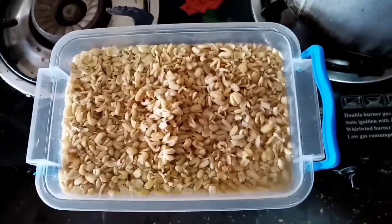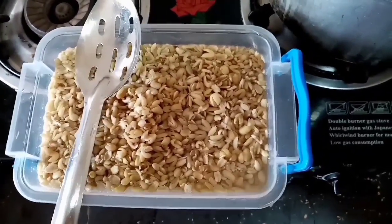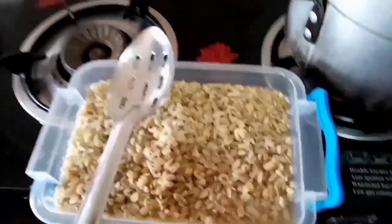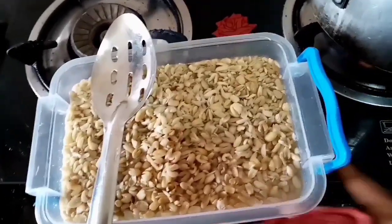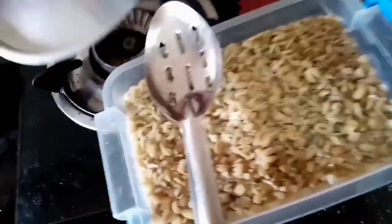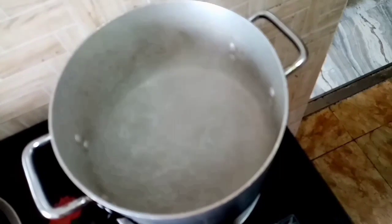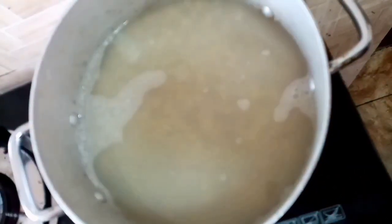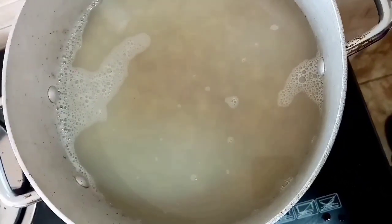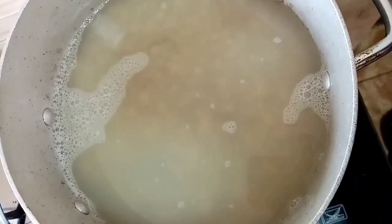This is the okwa after being soaked in hot water for about an hour. The seeds are not as firm as they were before soaking. You can see that the water level has reduced drastically because the okwa absorbed a lot of it. I'm going to transfer the okwa from the plate into my cooking pot, cover it, and allow it to boil on medium heat for about 50 minutes.